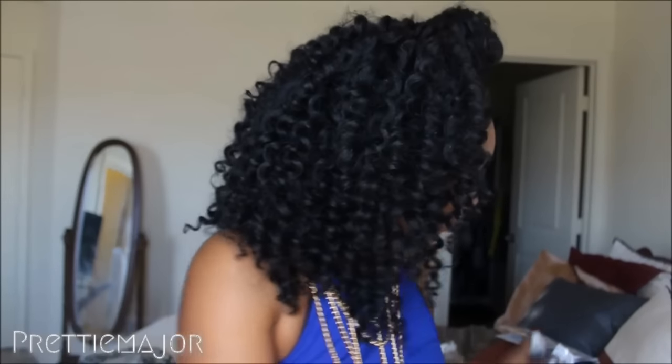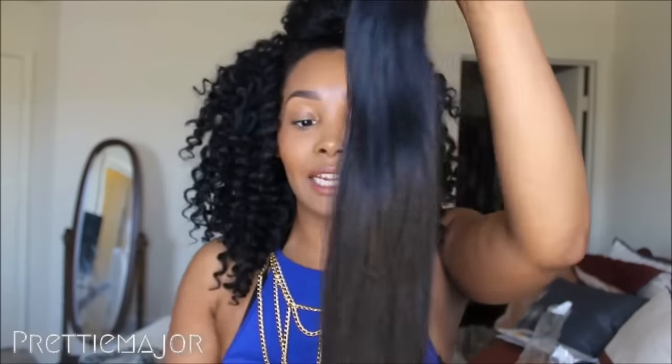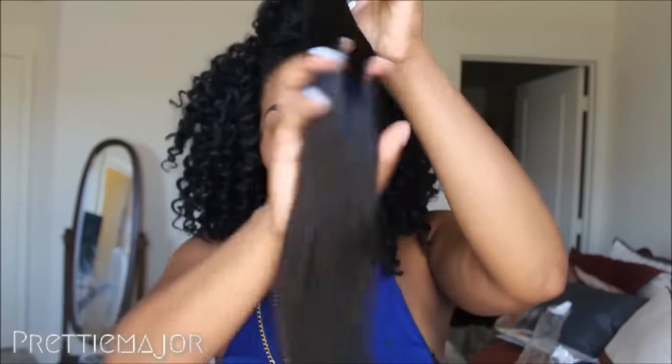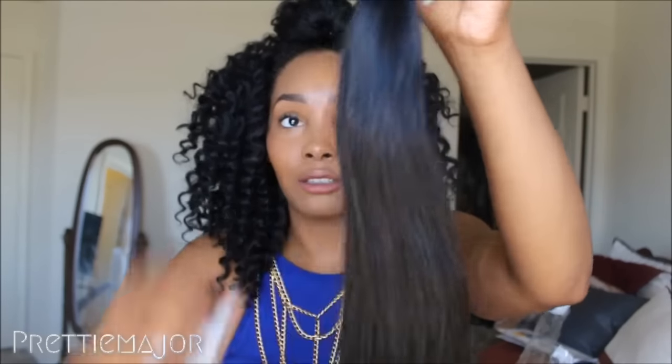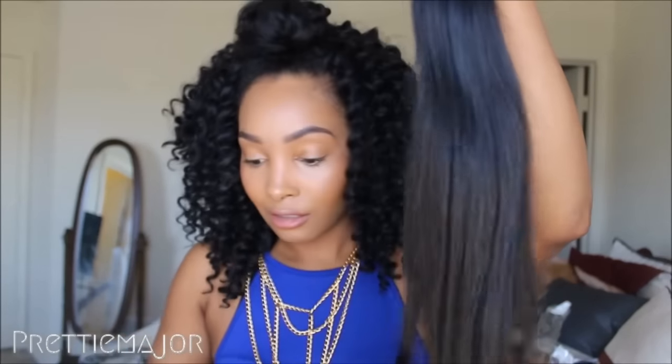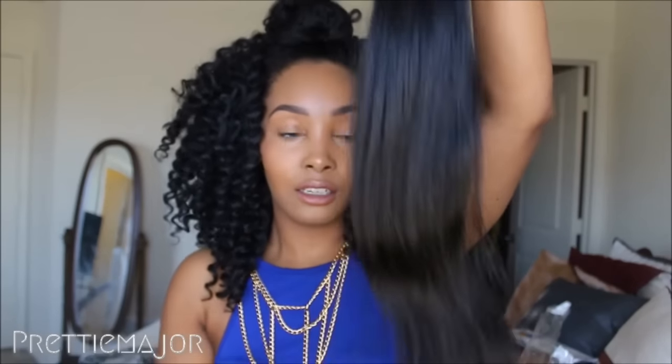Moving on to the 20-inch — both of these bundles have the slightest little wave in them, but I'm pretty sure that's just from being in a bag and shipped across the ocean. I got two strands of hair from this one. The ends are really full.